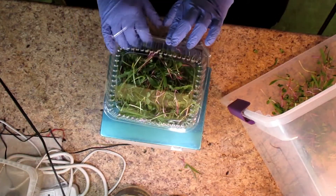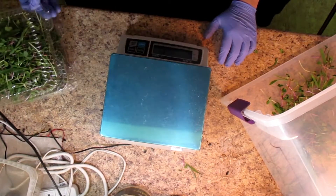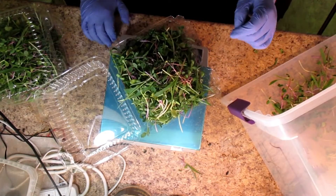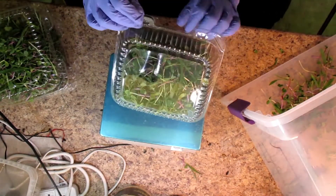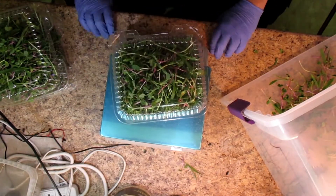It's about the same cost, maybe a little bit more for the clamshells. Plus these are recyclable — you can recycle the plastic bags too, but who knows how many people actually do. So it kind of works out much better this way.